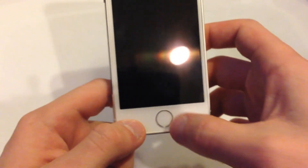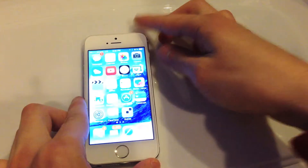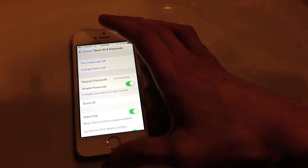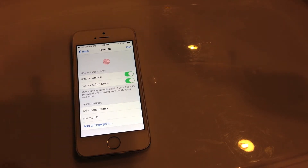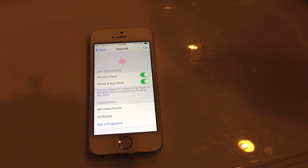So let's go ahead and turn it on and show you what you need to do to set up Touch ID. First things first, unlock the phone and put your password in. Then head over to Settings, go down to General, and scroll all the way down until you see Touch ID and Passcode. Once you're in that section, hit Touch ID, and from here is where you will adjust Touch ID settings. From the top, you can turn on or off iPhone Unlock or iTunes and App Store purchases, depending on your preference.